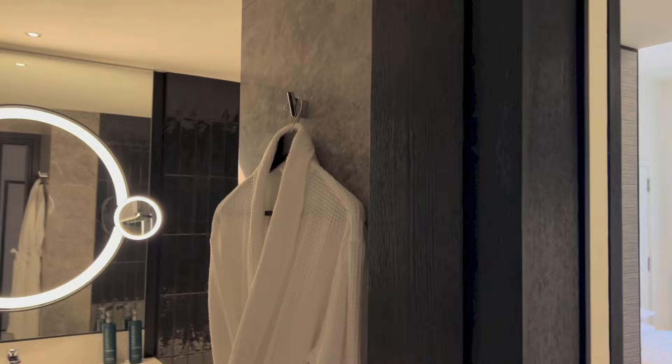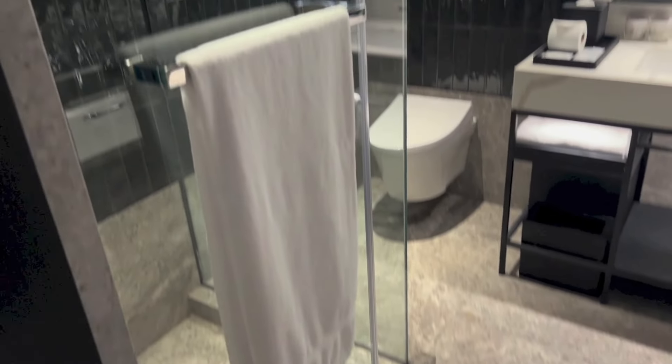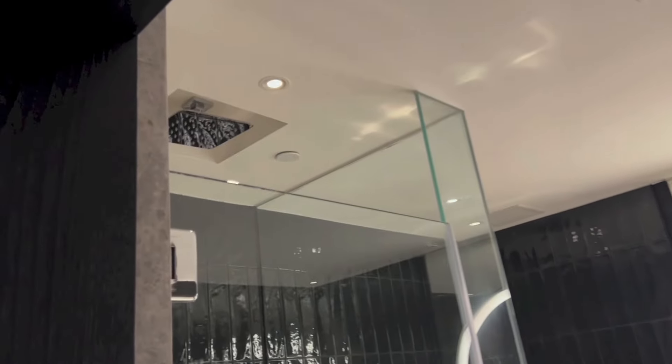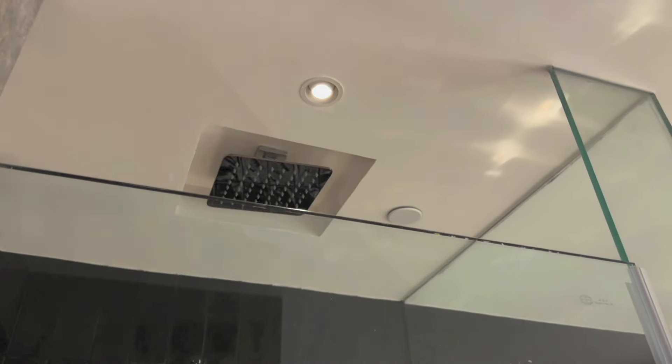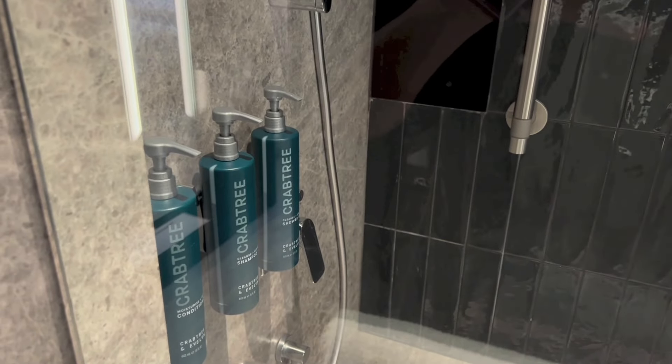To the left, we have the bathroom. Right there, we have a hook with a bathrobe. To the left, we have the shower area. It is a dual shower setup, so we have the rain shower right above and the handheld shower right there. And we have all the shampoo, soaps and whatnot right there.